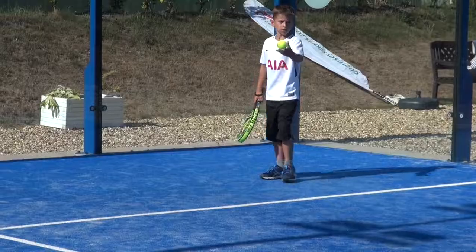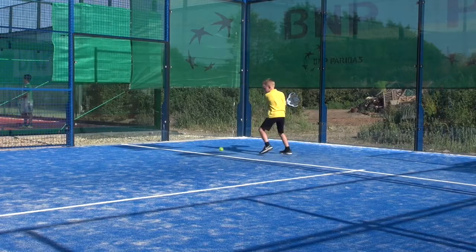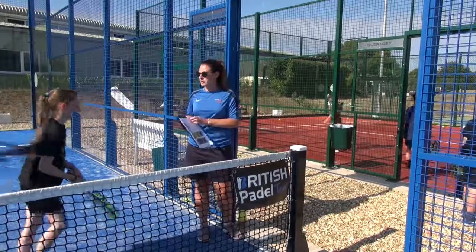To score a point for the second time, you have to get it in their half and it has to bounce twice. It's fun. It's amazing. It's really fun to play.